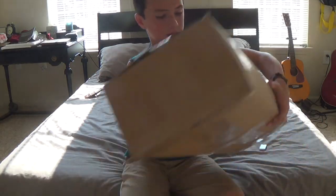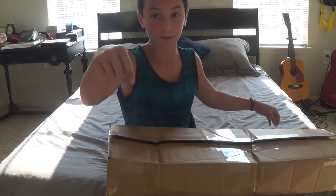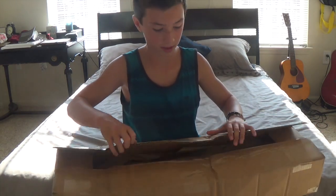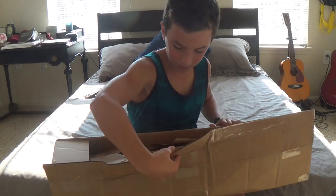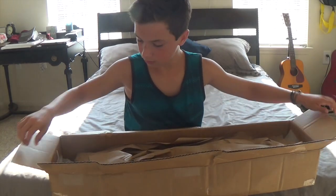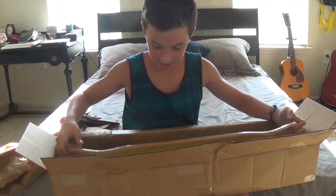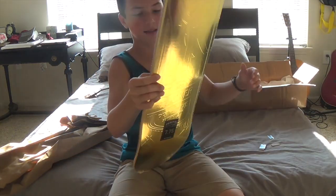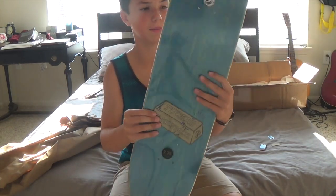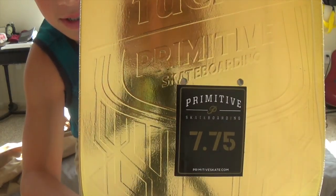I've actually never done these before — I always watch unboxing videos and really liked them, and I'm super excited to try one out myself. Be sure to comment below if you enjoy this video and want to see more. I love opening boxes, it's like the best feeling ever, it's like Christmas. There we go — oh, there it is! This is the Nick Tucker Wolf Pack Primitive, completely gold deck.